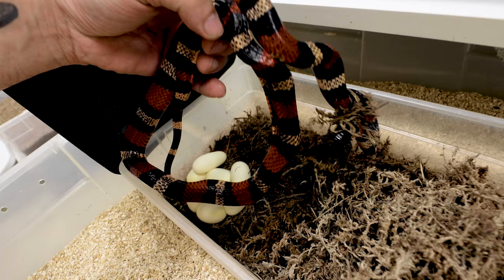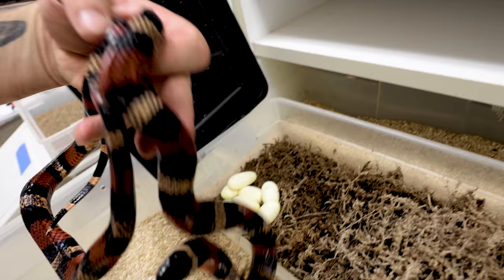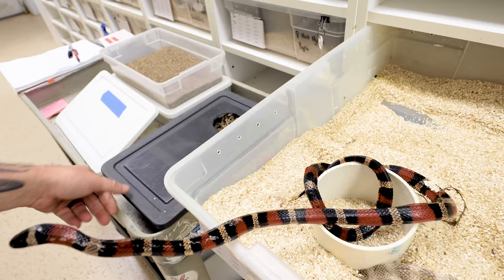This girl here definitely put a lot of energy into that second clutch. You can look — mama is a little beat up. That's about as thin as you're gonna see a snake in our collection after two clutches. She's definitely gonna need to get some meals in her, but I'll be totally honest with you, she should beef up and be completely fine. I've actually seen even worse than that. I'm not concerned about her, but definitely gonna have to get some water in with her and get her some food here later today, get her back on the mend.